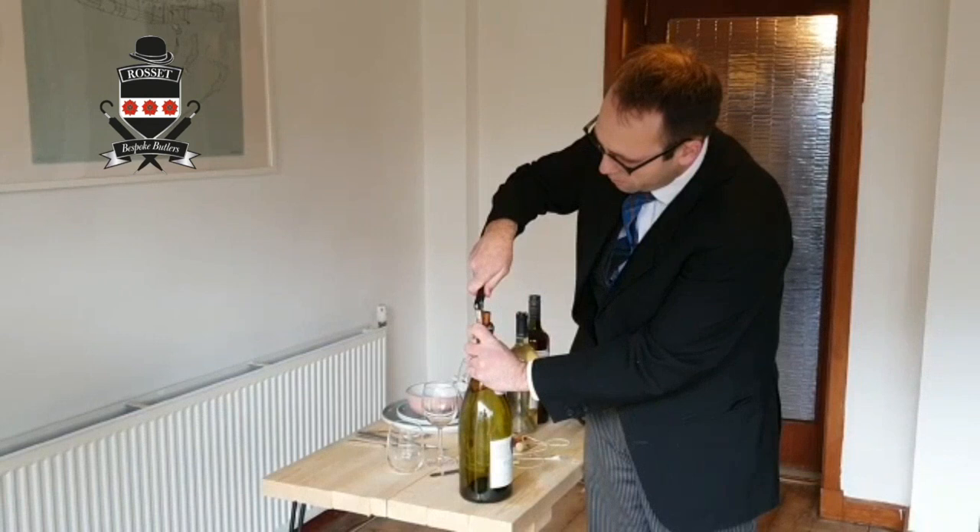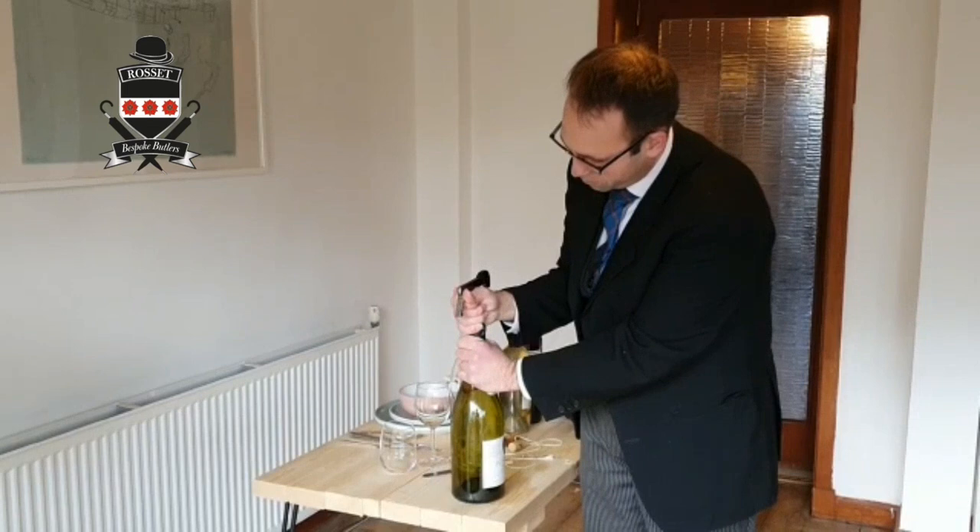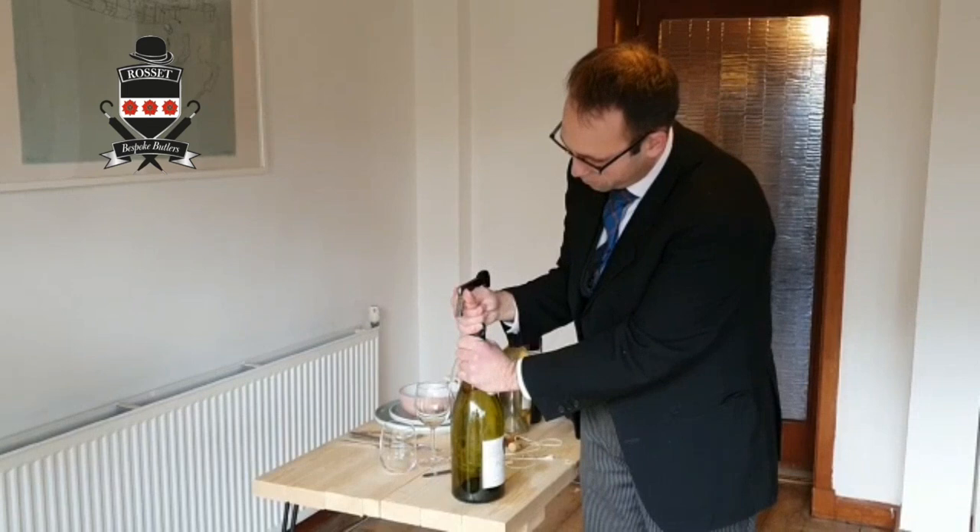Now I'm going to use the lever and there we go — pull this out of the bottle.